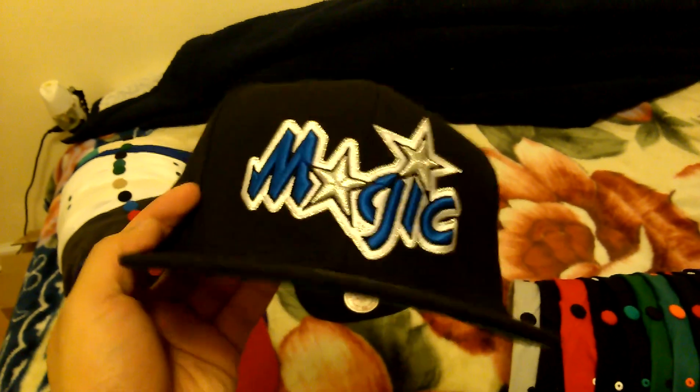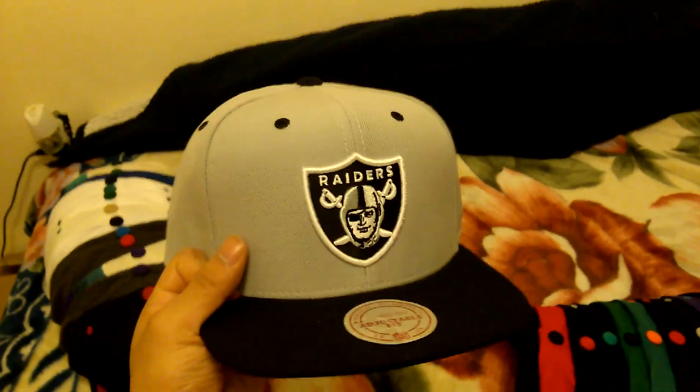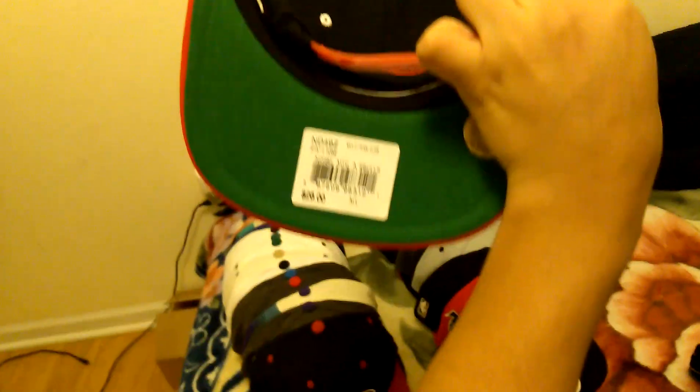All black Orlando Magic, green under, Mitchell & Ness. Oakland Raiders. Chicago Bulls, green under, Bulls logo, Mitchell & Ness. Atlanta Falcons script, Falcon logo, Mitchell & Ness, green under. Chicago Bulls script, Bulls logo, Mitchell & Ness, green under.